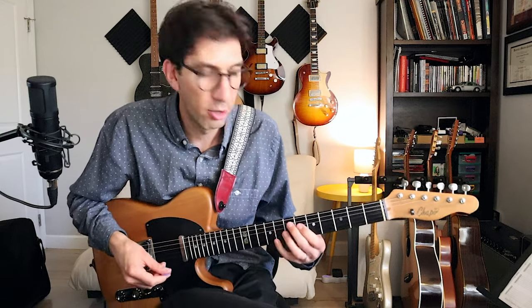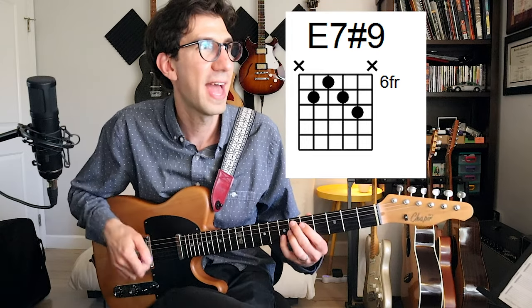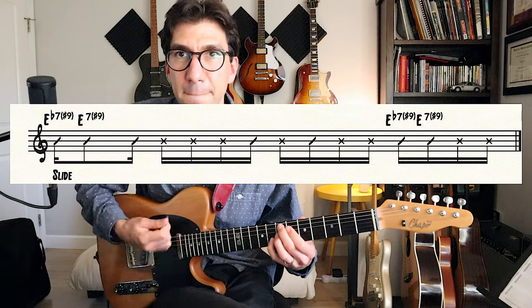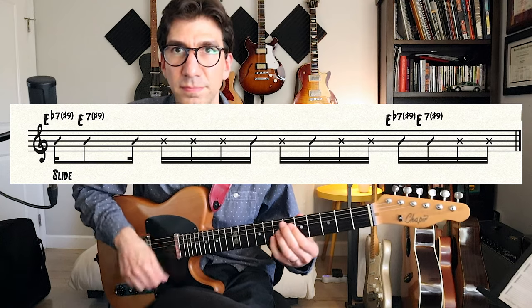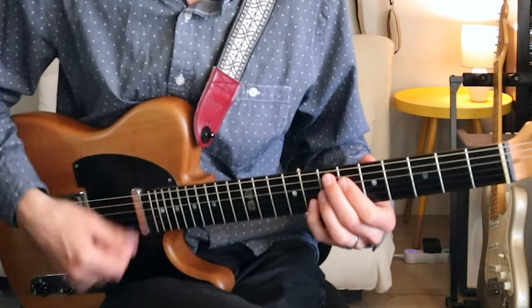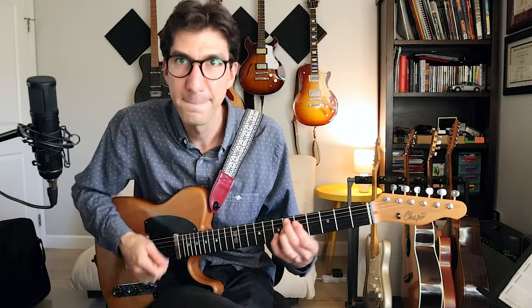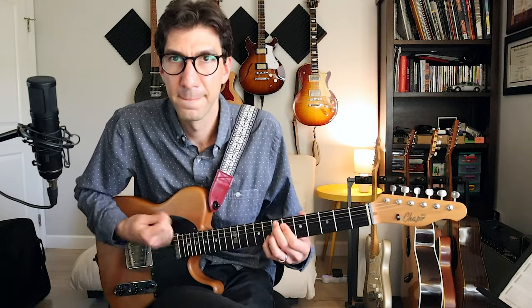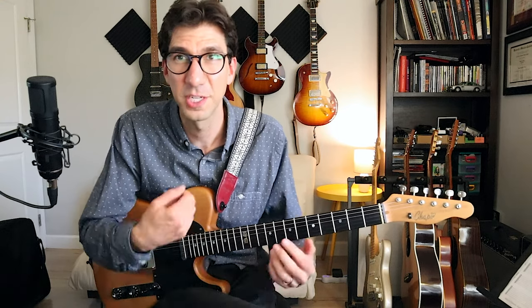Here's one more voicing — a little Earth, Wind and Fire inspired thing. We're going to take E7 sharp nine, which some might know as the Hendrix chord, and do a little half-step slide into it. That slide into the chord just gives it a little more character. You can do that with a lot of your funk chords — just slide in by a half-step and it really makes them pop and sound more interesting, a little more interesting than just playing the chord straight.